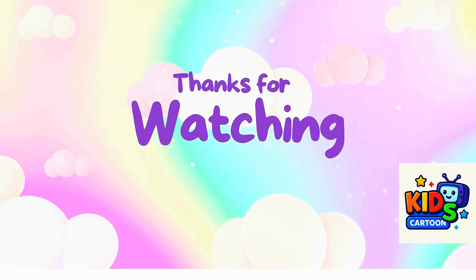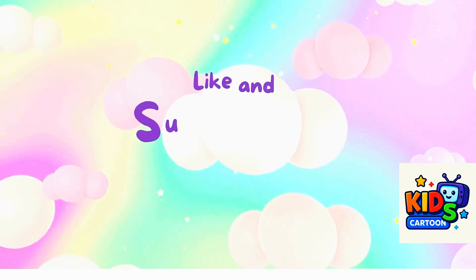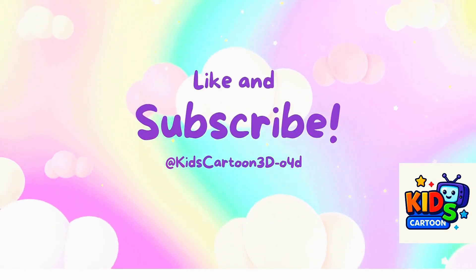Thanks for watching. Please like and subscribe, and thank you so much. Bye!